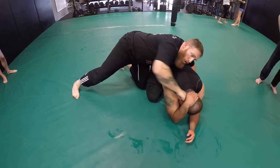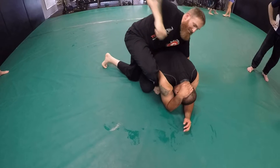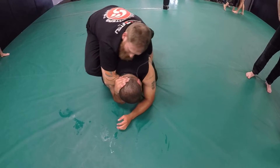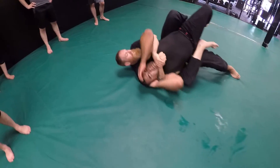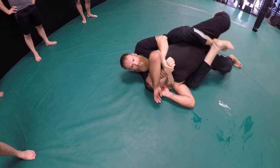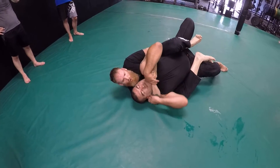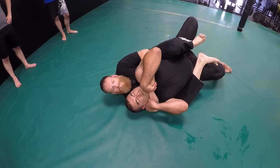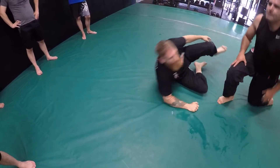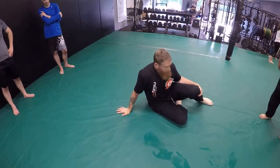Boom, boom — I get my hook in, I'm now diving in, grab my seat belt grip, I adjust my hips a little bit on top, then I collapse him right here. As I collapse him that's my hook. We don't cross our feet — drive your heels in — and that's a nice control right here. Now we're working a back escape and we'll put it all together.